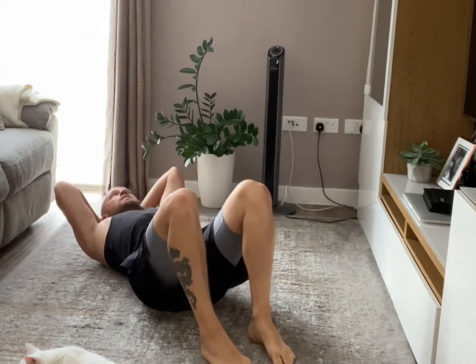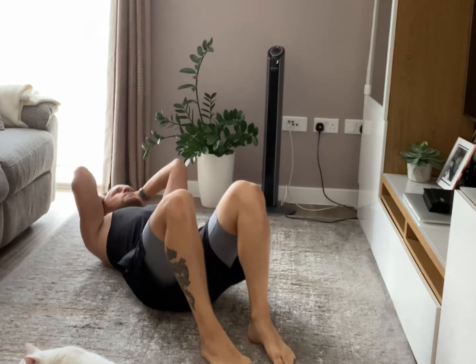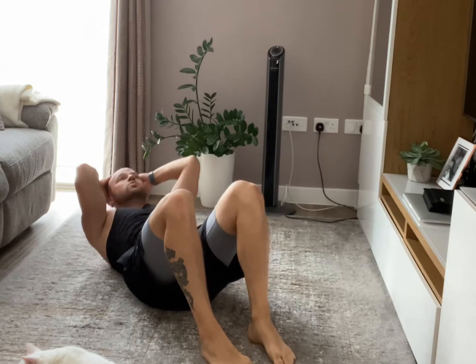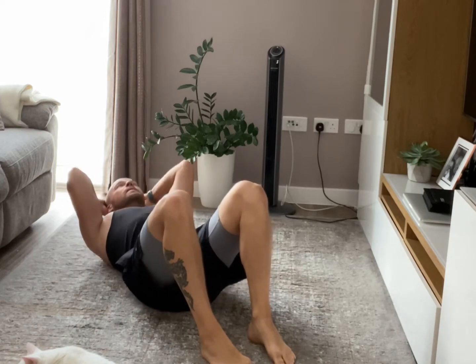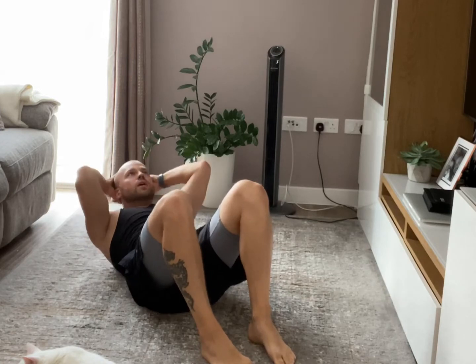Crunches, here we go, straight up. Make sure you activate those abs consciously — don't just do the movement, think about the abs and think about how they are lifting you up.